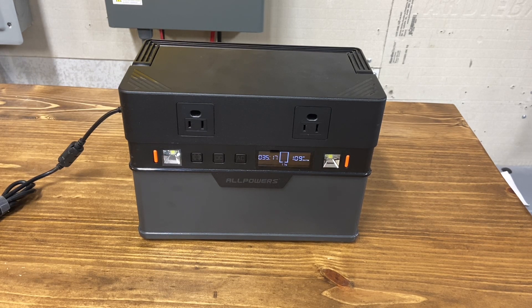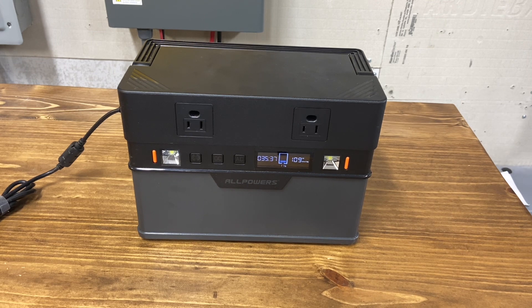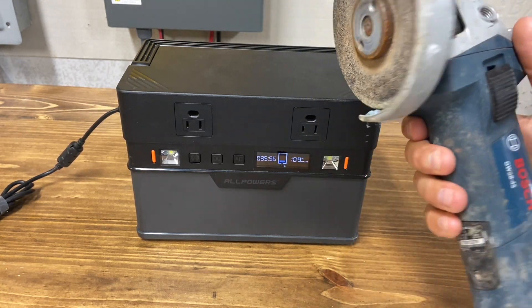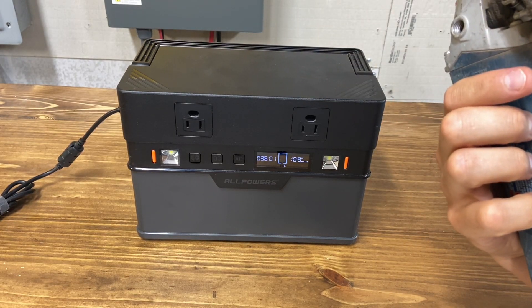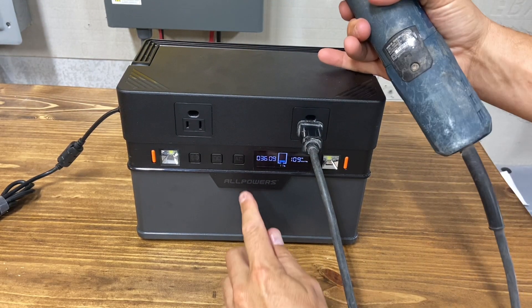I've actually got the unit charging from the AC side right now. Mostly what I used it for was when we'd go on a trip to kayak — I would use a small compressor with it. But it does start small hand tools and everything too. I think it's rated for double its wattage for a few seconds, so you're somewhere around 1,400 watts it can surge up to. So this is a grinder — I think it's 7.5 amps — and it starts this fine. Let me turn the AC on.